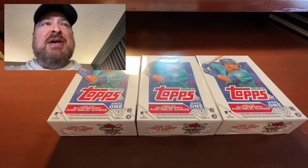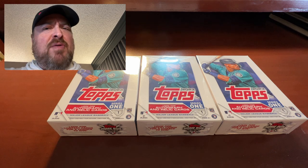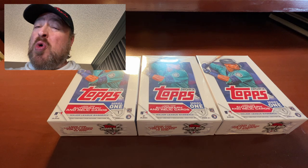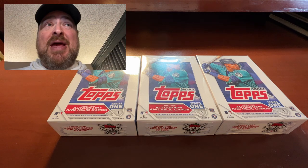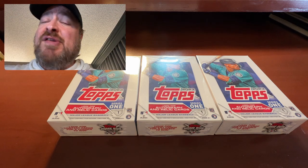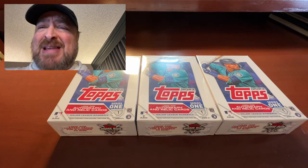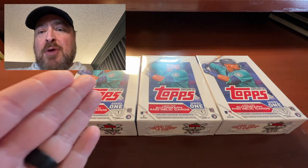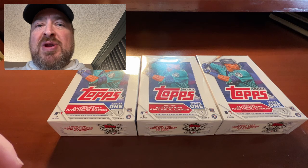Right now at my house I've got a Jumbo Series 1, and then I have some Bowman Chrome Sapphire and some Bowman Draft Sapphire. I can't even open it yet because I'm still in the hotel. Honestly, there's a lot more important things in life than friggin' baseball cards. But I got a few minutes to kill, so I want to open some. I do have three hanger boxes here — I picked them up at Target just the other day — so I'm gonna rip open one of these right now.